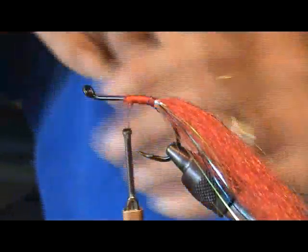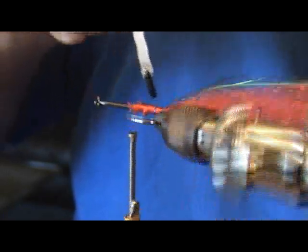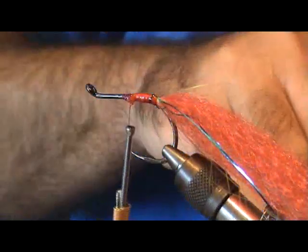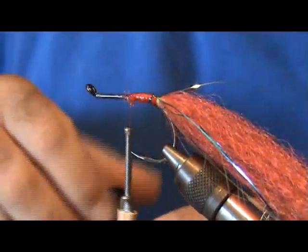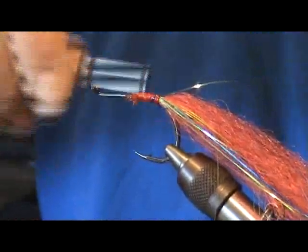Go ahead and throw some cement on these wraps. Usually after a few sharks — or maybe even one shark — this fly is shot anyway, but try and make it look nice.